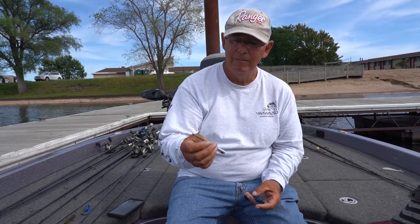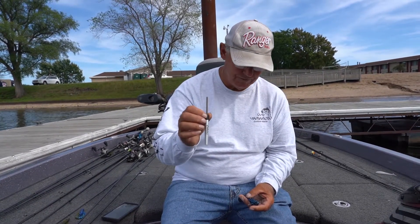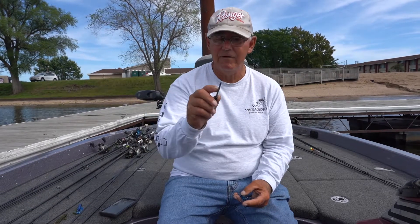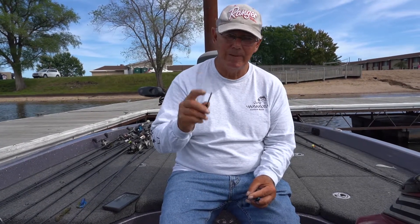Take one of these little pen and pencil sharpeners, hold the hook firmly in your hand, put the hook in the groove. You're going to do 45 degrees — just a hair on each side, never over sharp. Too much is bad, less is better.